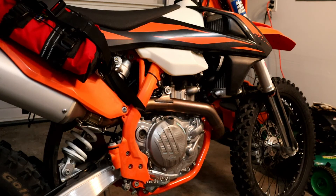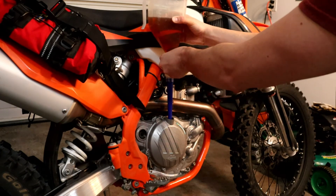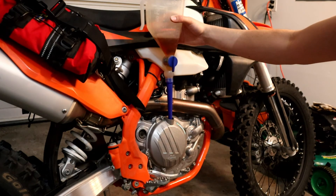Fill the bike up with 1.3 quarts of oil or 41 ounces. I hope you all enjoyed this video on how to change the oil on the 2019 KTM 500 EXCF. If you have any questions or comments, please leave them below and I'll get back to you as soon as possible. Thank you.